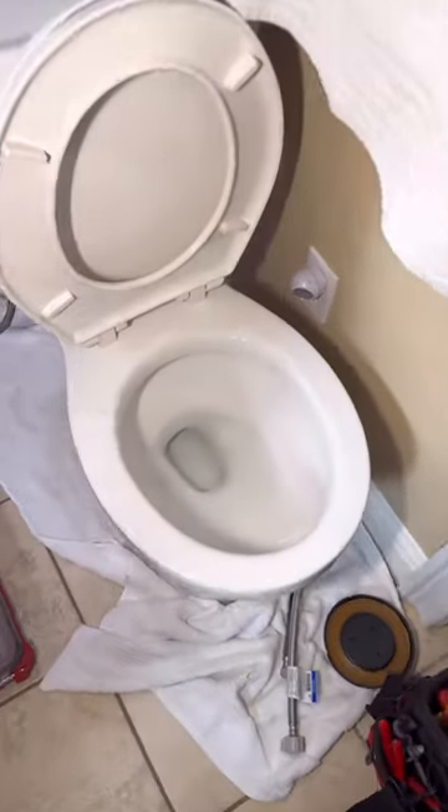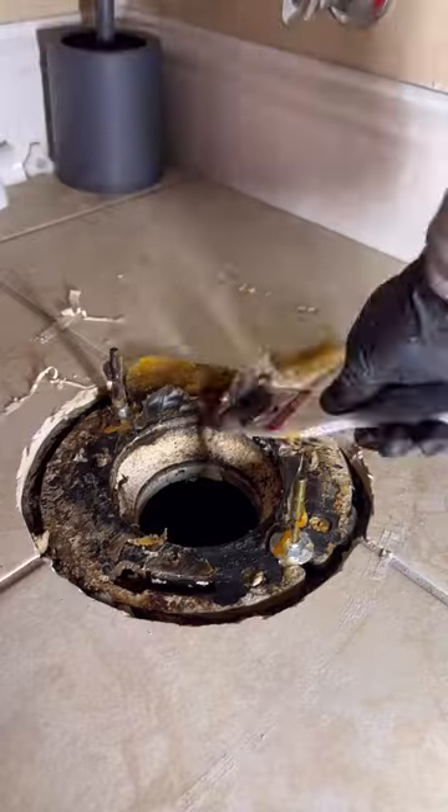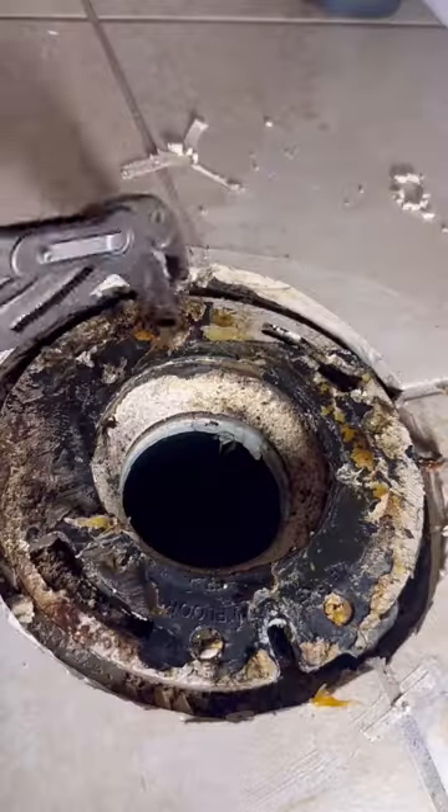In today's episode, a customer pulled their own toilet, which explains why it's still full of water — I usually empty them out before I do that. In any case, they determined that the flange was a little bit too low.